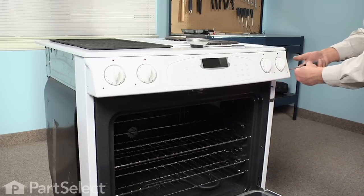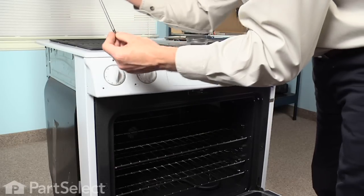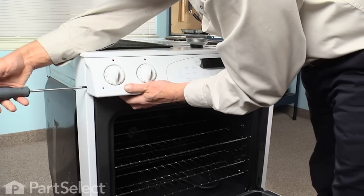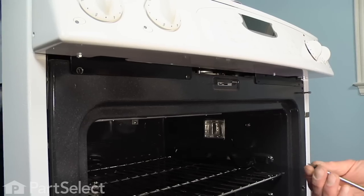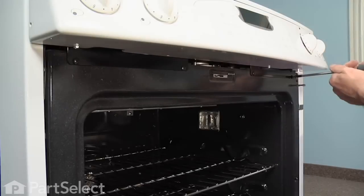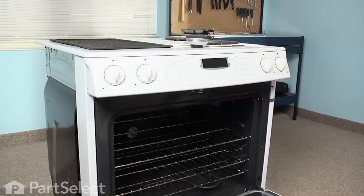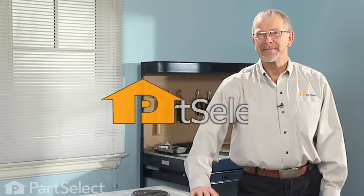Also put the remaining two screws in on the sides, and then the remainder of the screws under the bottom of the control panel. And our repair is complete. Well, that's just how easy it was to change the infinite switch on your range. Thanks for watching, and good luck with your repair.